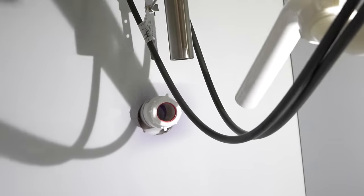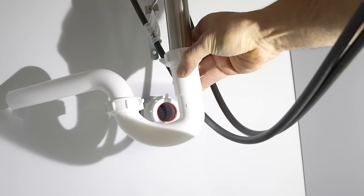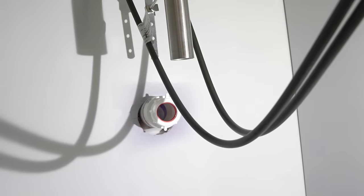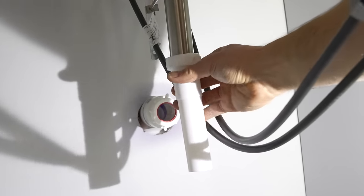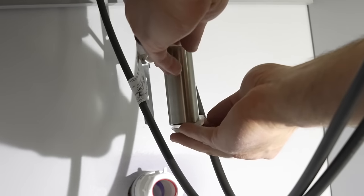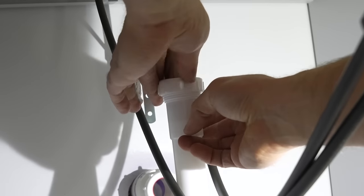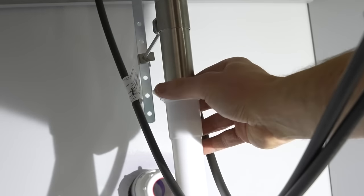Under the sink, the P-trap is going to have to go on here, but we're way too high to hit back into where we installed that adapter earlier. So I had to get a tailpipe extender, which just slides right up over the drain. I'll install the wing nut and washer onto the sink, then slide the tailpipe right over the sink drain and tighten it up. All the joints under the sink here are called slip joints.